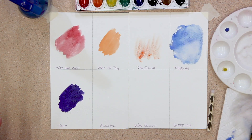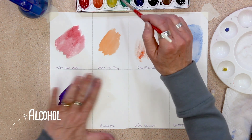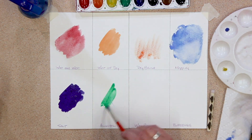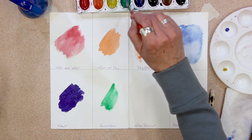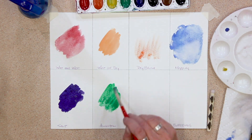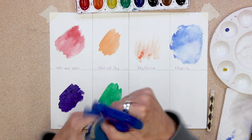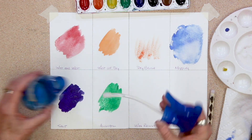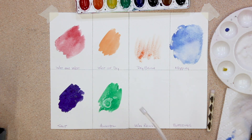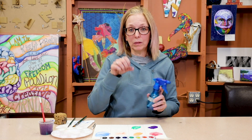The next one is alcohol, and it kind of reminds me of a science experiment. We're going to put down the green — it works better if you have plenty of pigment color on your paper. I'm going to unscrew this because my spray bottle doesn't work very well. Look at that — pretty cool. It kind of does the opposite of what salt does: salt sucks up the pigment, and the alcohol pushes it away.